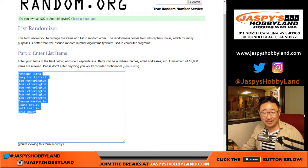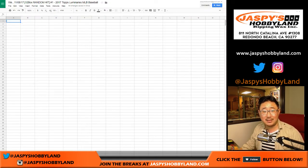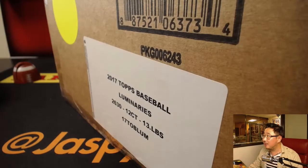So here are the folks involved in this one. Thank you: Anthony, Mary Lou, Tom, Darren, Diane, Matt, and Eric. 12 boxes, random hit, break number one. Let's pop this open and see what we got.